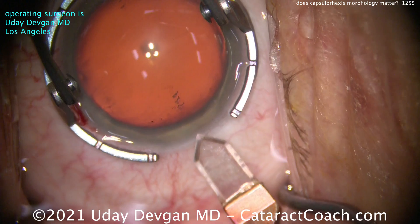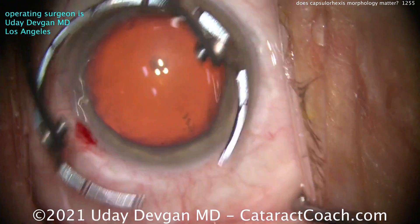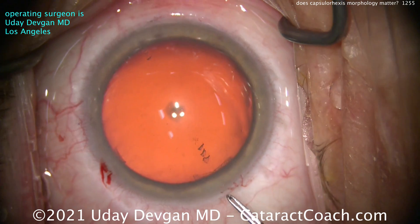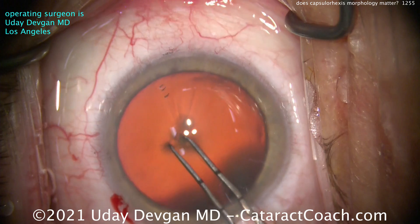Here we're making the incision on that steep axis, and we've taken this into account for our toric IOL calculations. That looks like a nice incision. Now here's where we do the rhexis. Normally I do a rhexis counter-clockwise, although it really doesn't matter which direction you go. I'm measuring there, getting an idea, and starting to make the rhexis.